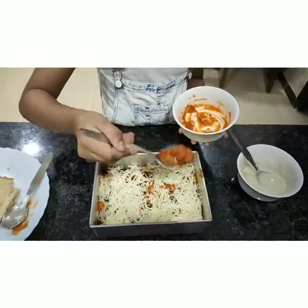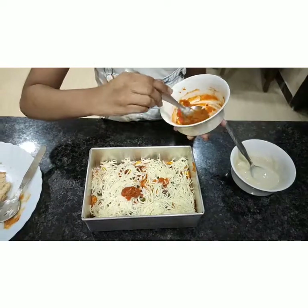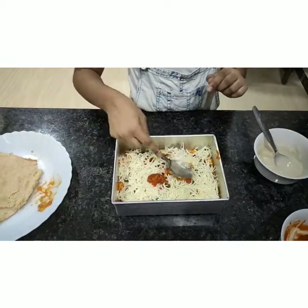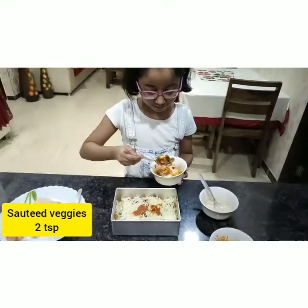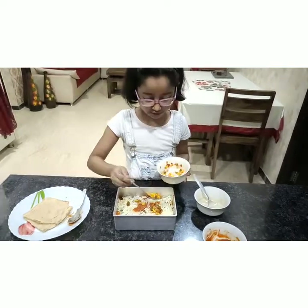For decoration, we will add a little bit of red sauce like this. I will spread it a little. And now we will also add veggies for decoration to make it look colorful too.